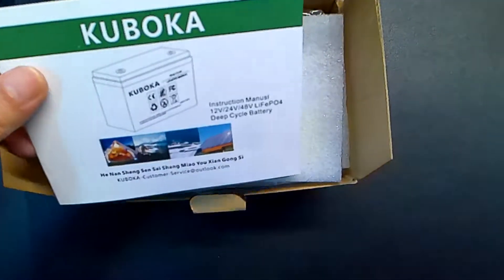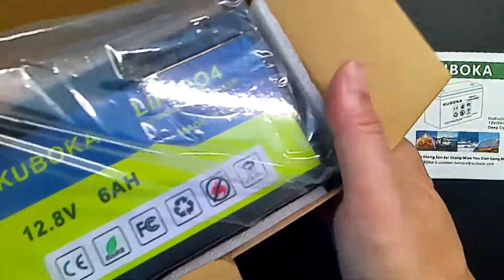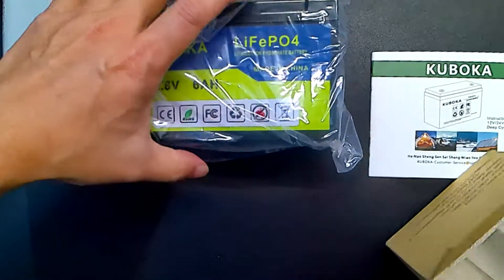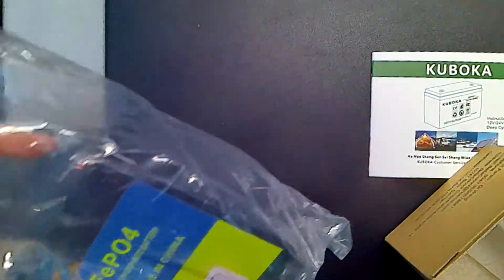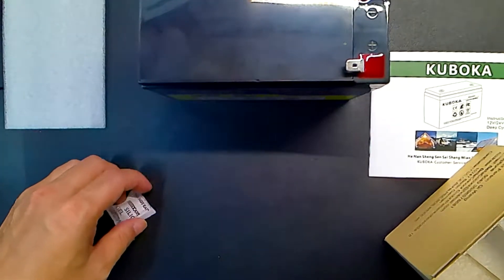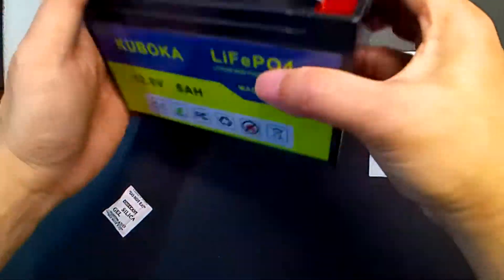It comes with a manual. And here's the battery itself. As you can see, it's very light.